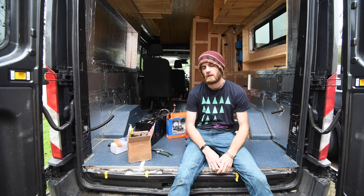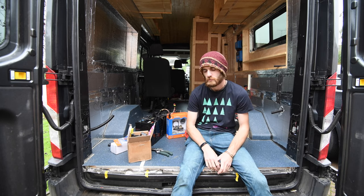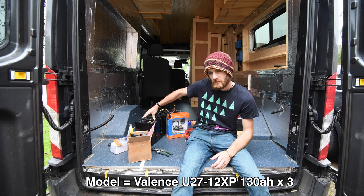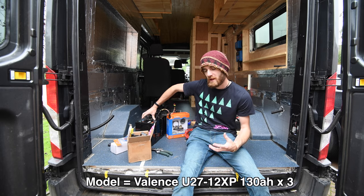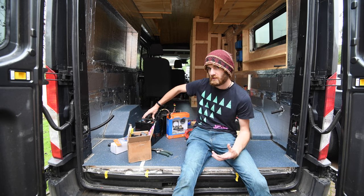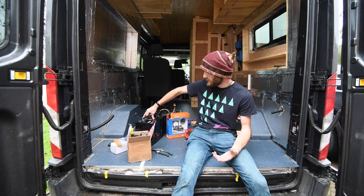Welcome back to my Ford Transit Mk8 Campervan build. This is a follow-on from the last episode, which was about these lithium batteries. I mentioned at the end of that episode I needed to put a few more safety procedures into the electrical system for the van, because the BMS — the battery management systems — isn't a true one and can't disconnect in the event of high voltage, low voltage, and cold charge temperatures.